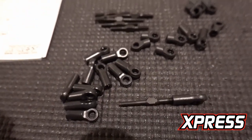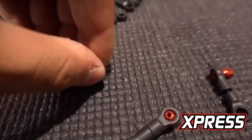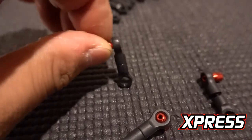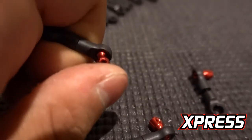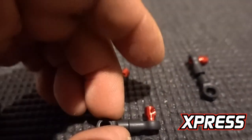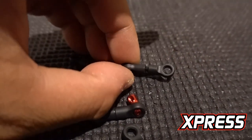Let me finish building it. All done — doing a quick ball cup test. Super free. I don't think the play is that bad; there's actually no play. Super free. So far these ball cups passed the test. Pretty good.